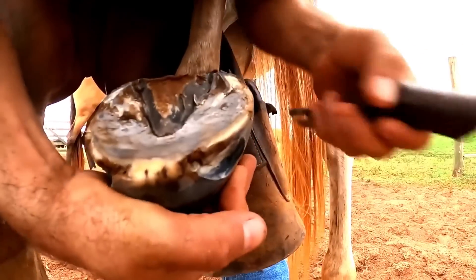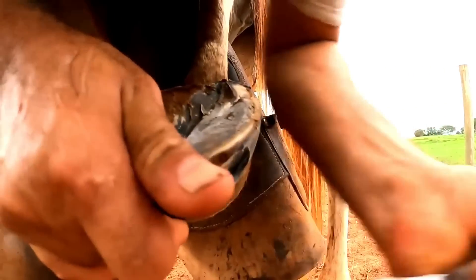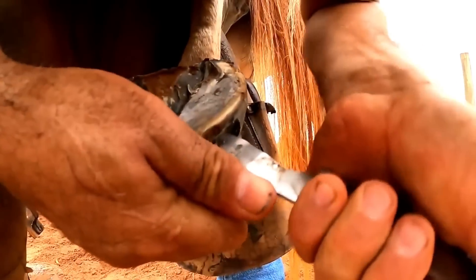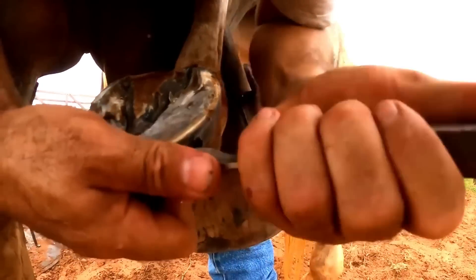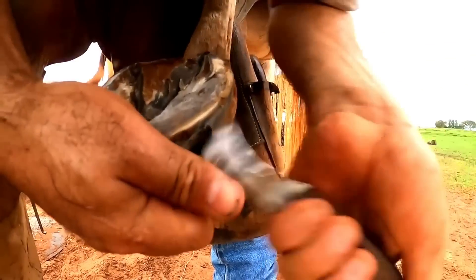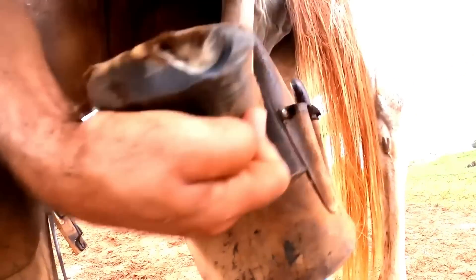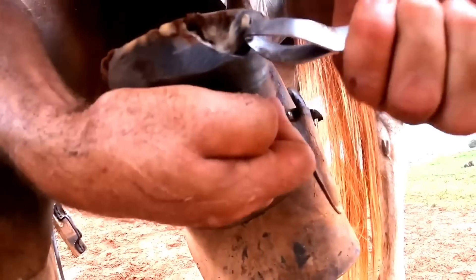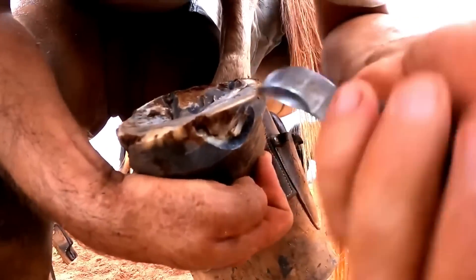This is an aerobic bacteria - dry abscess, white line disease. 'Formigueiro' is just a nickname used in some regions of Brazil. Not all of Brazil uses this name, but it's a regional nickname. Depending on where you go and mention it, people may not understand what you mean.